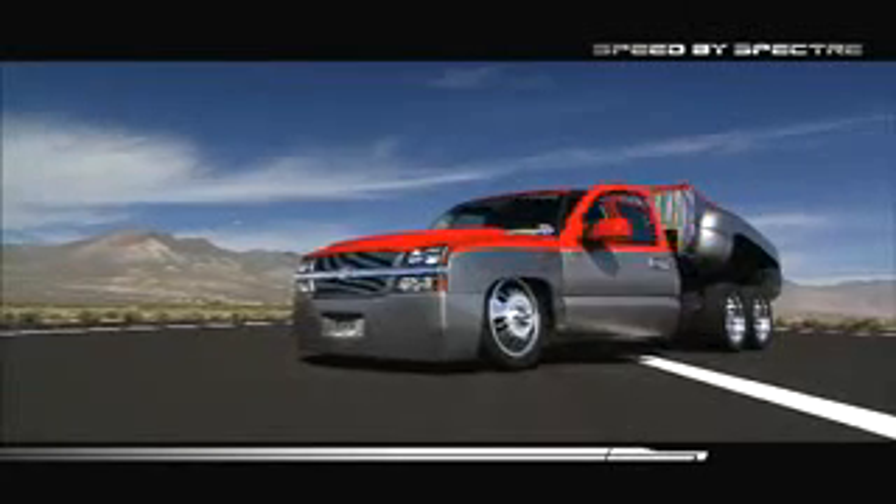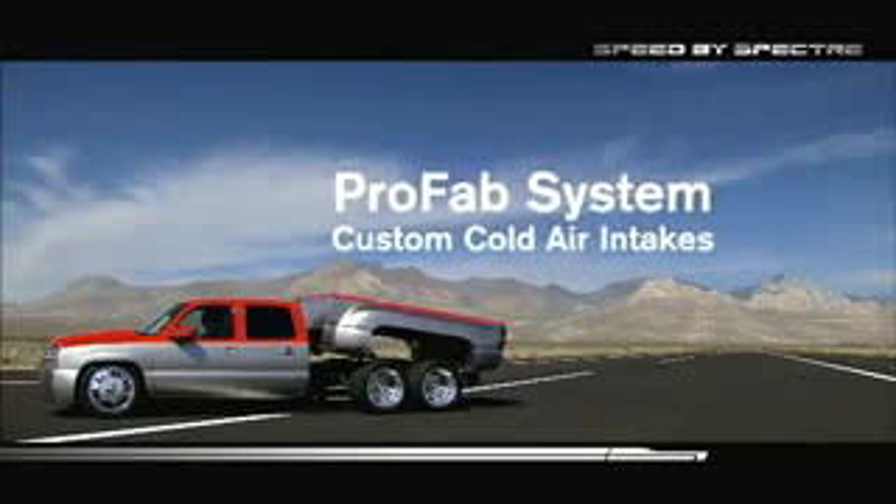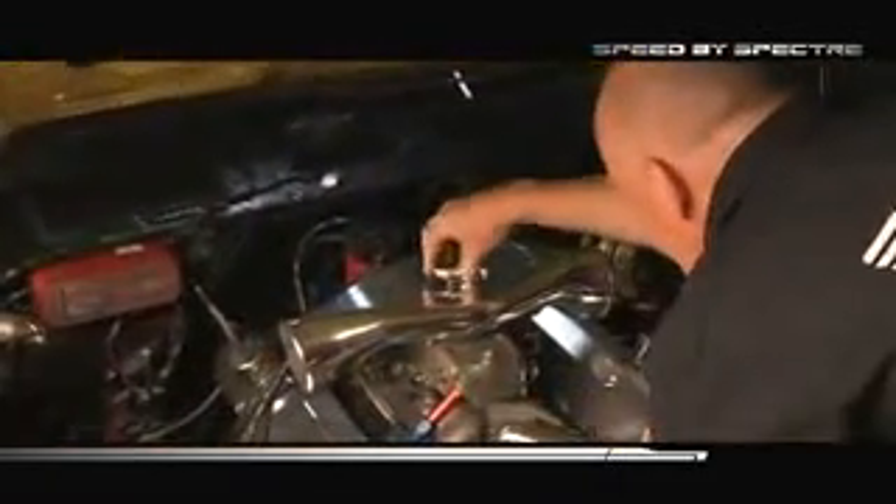The Speed by Spectre ProFab system allows you to quickly and easily design your own custom aluminum cold air intake. Start with a throttle body or carburetor, then connect a Speed by Spectre air box or plenum.